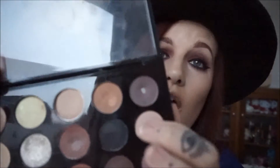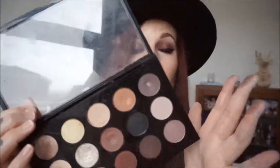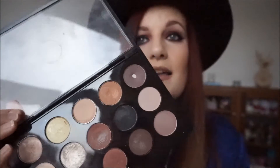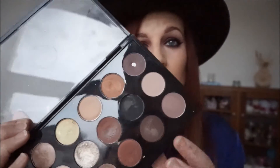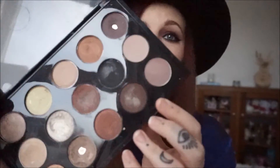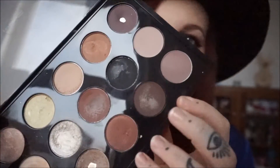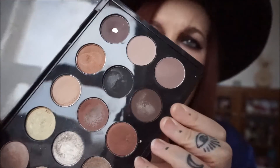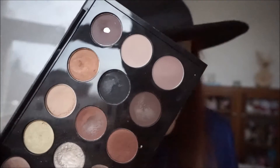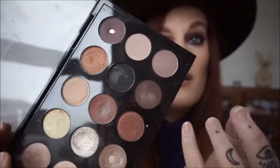Below that we've got one that every girl or guy who has one of these has — and that's Carbon. Carbon is a charcoal-y, matte black colour. It doesn't give off too much pigment, but it is a really, really good addition to anybody's matte pro palette. Below that we've got Embark, which is a purple-toned brown, which is really good again for smoky eyes.